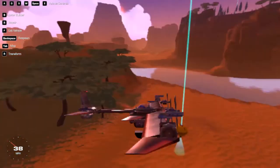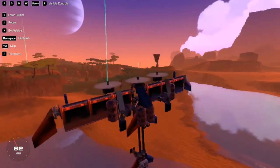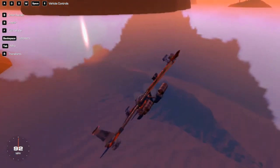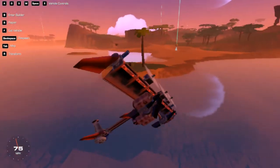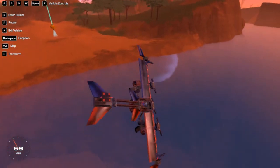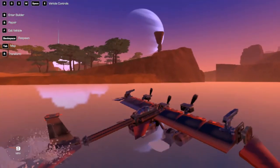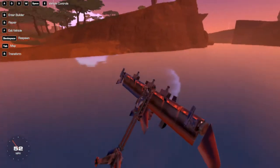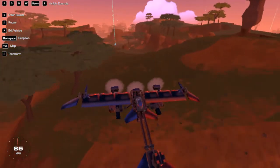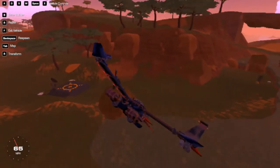Hello everybody and welcome back to another Trailmakers video. This is going to be the last video of this Trailmakers series. I'll try to make more Trailmakers videos — I just need to be a bit more imaginative and get some ideas. We've got all the parts for the rocket, so we just have to go over to the launch site and build it. Let me just take off and get over there — this took quite a while, I thought it wouldn't take that many videos to make the rocket ship.